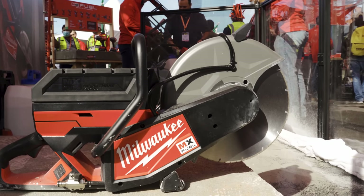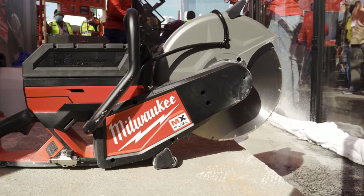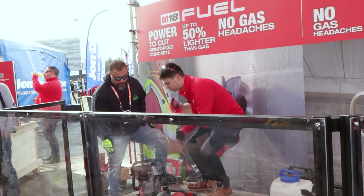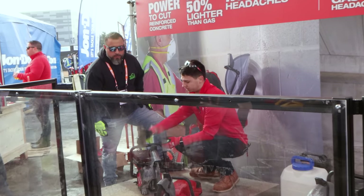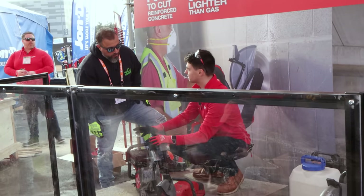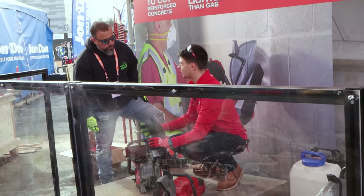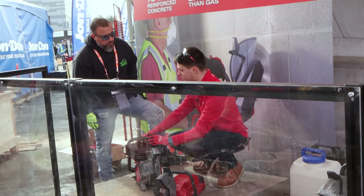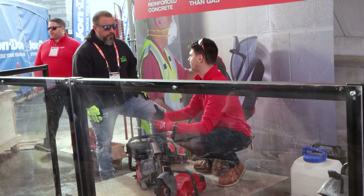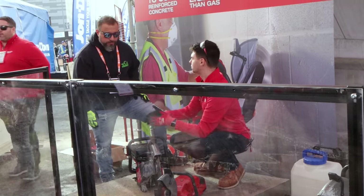Then we step up to its big brother, the MX Fuel 14-inch cutoff saw. What this tool is going after is your traditional quick saws — your true 14-inch cutoff saws where they're plunging five inches into concrete. While this saw is not designed to replace a gas cutoff saw and we can't do the run time, it is a great solution when you're working indoors — hospitals, schools, and those situations where you can't have the fumes but you still need to do your job.